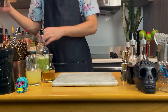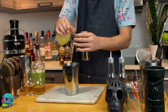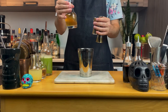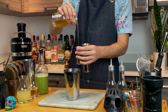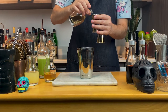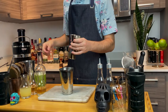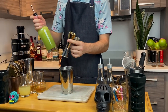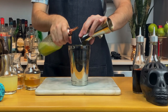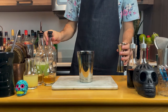Let's build this drink. Grab your shaker and jiggers. First, add half an ounce or 15 mils of freshly squeezed lemon juice. Then add half an ounce or 15 mils of 2-to-1 honey syrup. Then add a quarter ounce or 7.5 mils of cinnamon syrup — the recipe for cinnamon syrup will be in the description below. Now add 1 ounce or 30 mils of freshly squeezed apple juice.